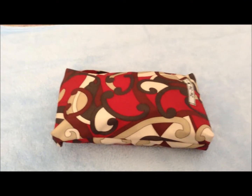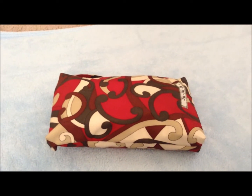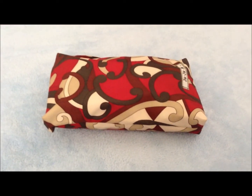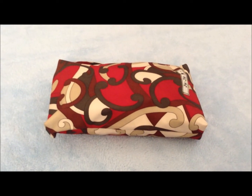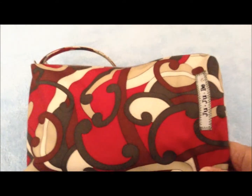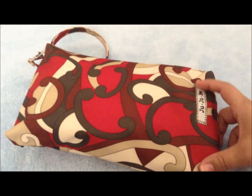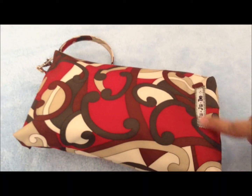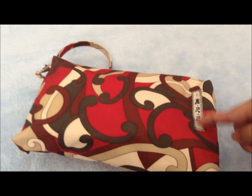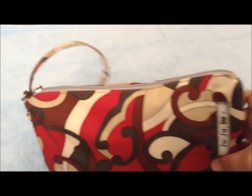Hey guys, as you should know already I love making 'what's in my' videos, so here's another one. This is what's in my Ju-Ju-Be Be Quick. This is an older print — it is in the sienna swirl. You can tell it's older because the Ju-Ju-Be brand tag is alongside this way instead of down here, and it only has one D-ring, unlike the new ones coming out which have two.